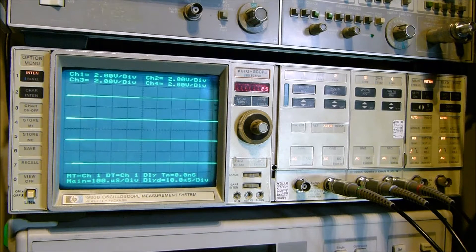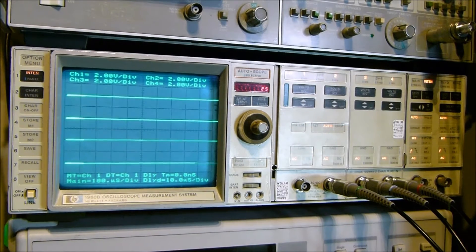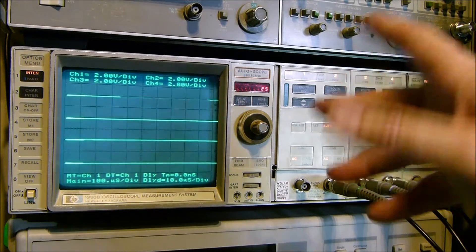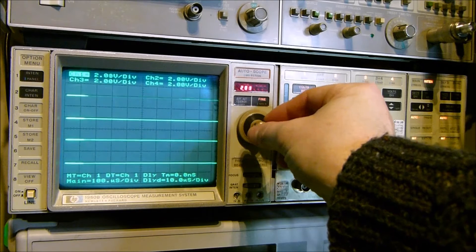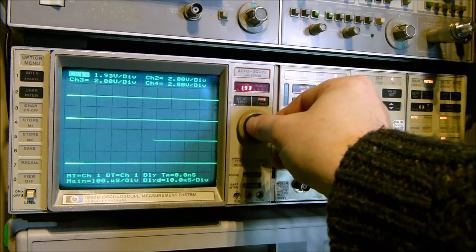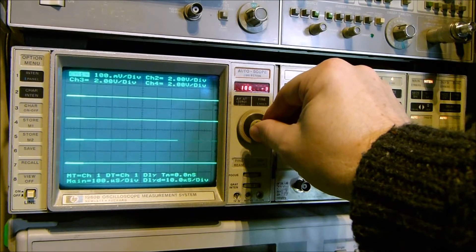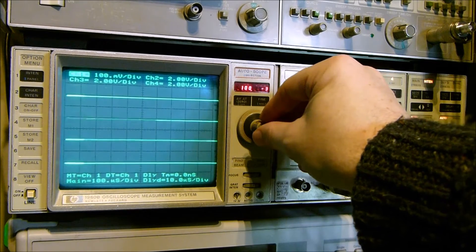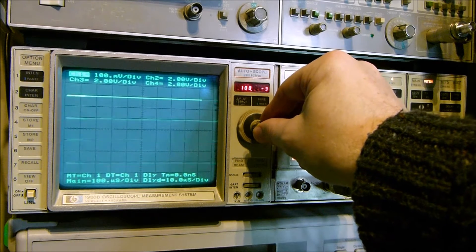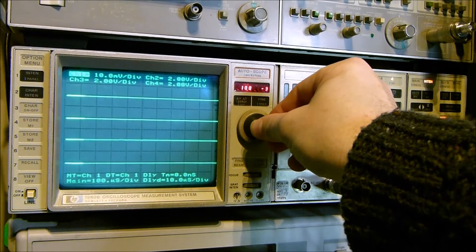You could also replace the extra channels with a gated counter-timer plug-in. The basic setup here is that there is only one knob. At first you might think this is going to be a pain to configure — when you want to change anything, for example volts per division, you press that and then adjust it. You can also press a button to go up in coarser increments. It doesn't go up in a standard 1-2-5 sequence — for instance: 100, 80, 70, 60, 50, 40, 20, 15, 10.